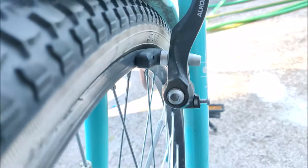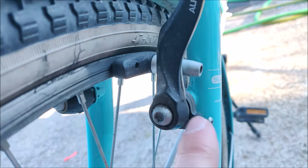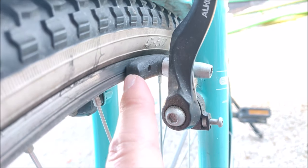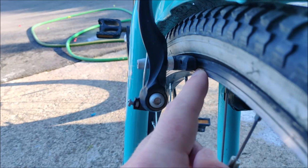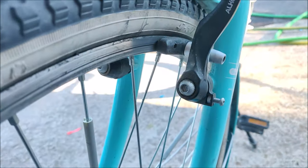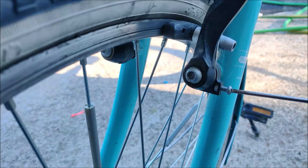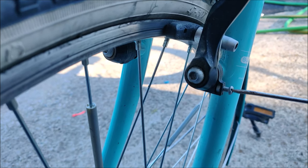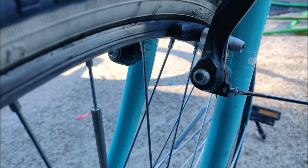We need to adjust this screw — turning it clockwise will bring more space between the brake pad and the rim on this side, and it will also cause the space on the other side to go smaller. So in this case let's try turning it clockwise. Turning it anticlockwise would bring the brake pad closer to the rim.